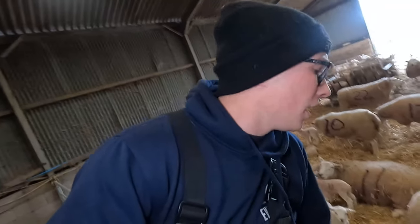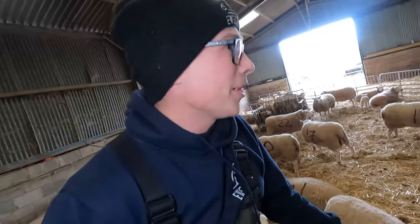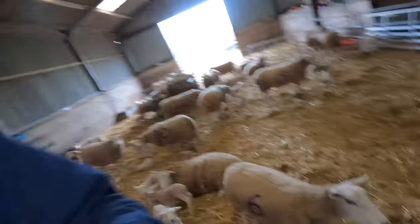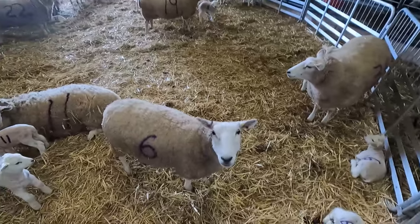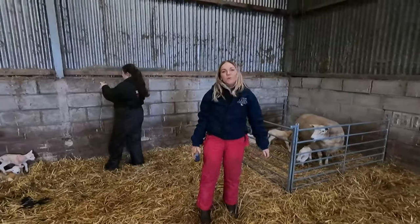We need to get them penned up, and then we have another triplet here born earlier too. In the top shed we have seven or eight pens all penned up now, so we need to get some more ewes and lambs cleared into the crash area - we keep making it bigger. Here is the crash area now. We basically have number one to number 23 in here, apart from 15. They're all looking well.